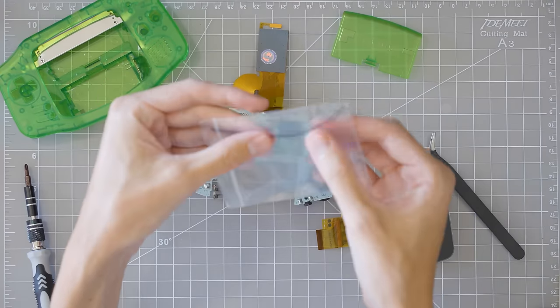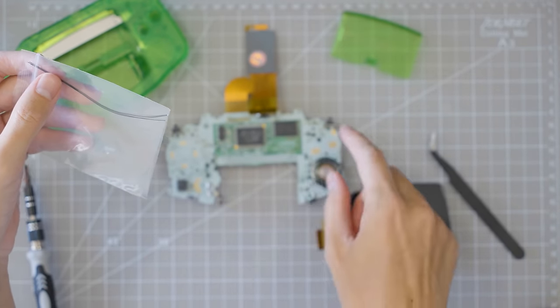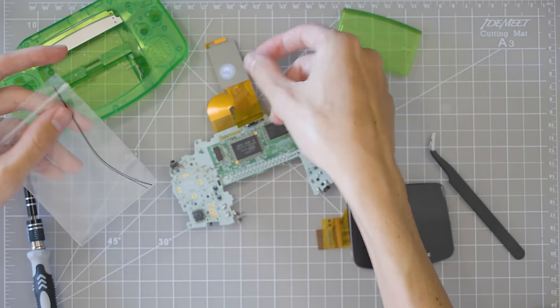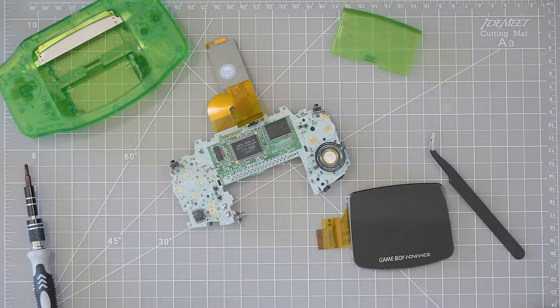This screen model — the Funnyplaying 3.0 IPS laminated — does have optional soldering. You can use these little wires to solder and connect to some test points for the buttons to control some of the functions of the screen, but they're completely optional. There is a touch sensor that you can use with the screen that will accomplish all of the same things. For me personally, this is only my second time modding a Game Boy. I don't have a soldering iron — I chose this one because I don't need to solder. So I'm just going to set these wires aside because I'm not using them.